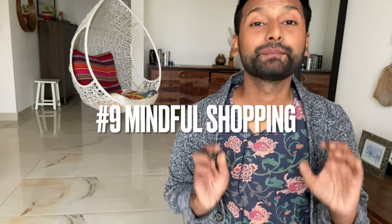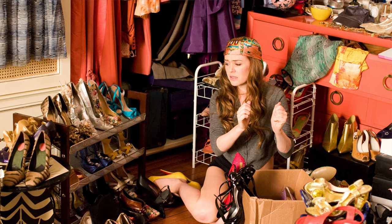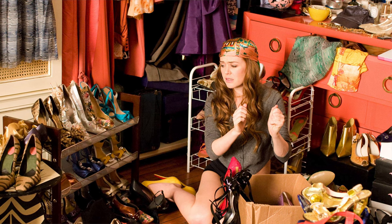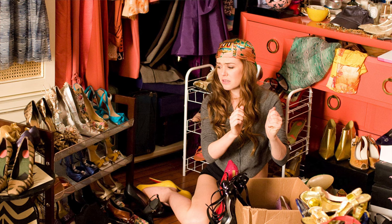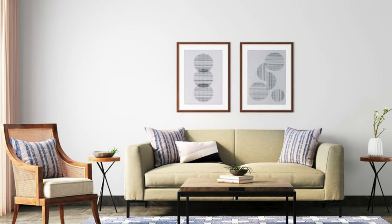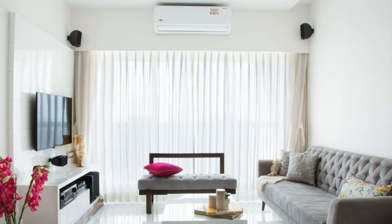Tip number nine is to be mindful of what you're buying for your home. It's very easy to get distracted — you see a beautiful piece in the market, you buy it, and then once you come home you're struggling to find where to keep it. There's also a chance your next home may be smaller, so it will be a struggle to fit all those decorative pieces in. Be very selective. I believe that less is more — have a few statement pieces, have great pieces, but have fewer things. That also instantly elevates the look and feel of your home.